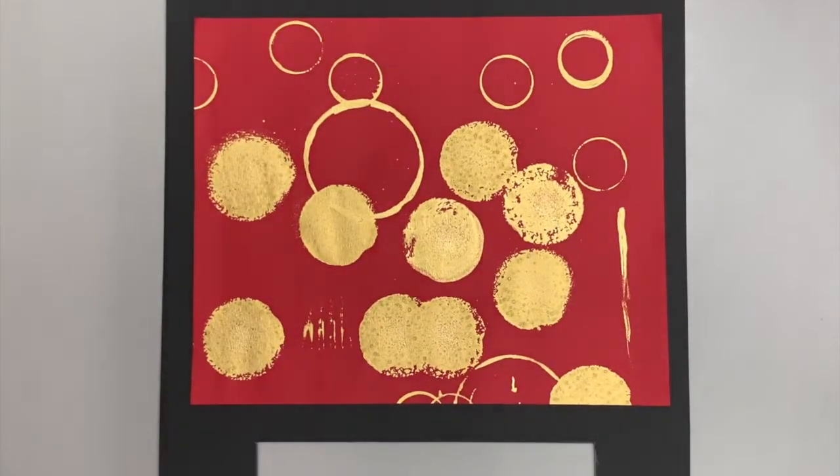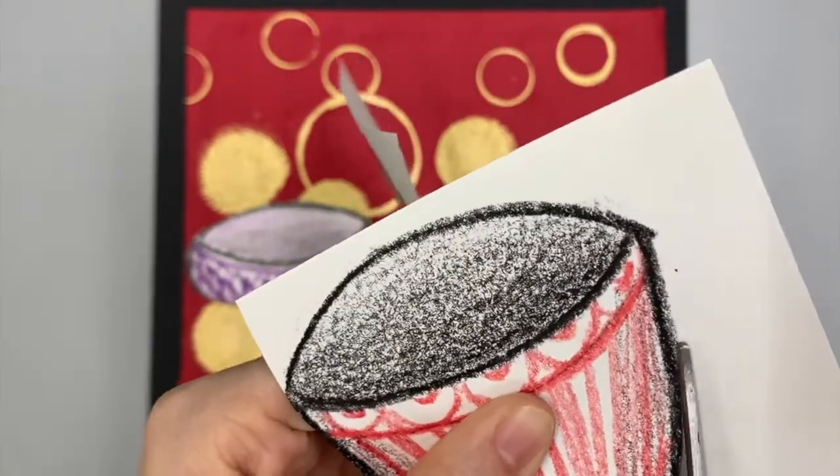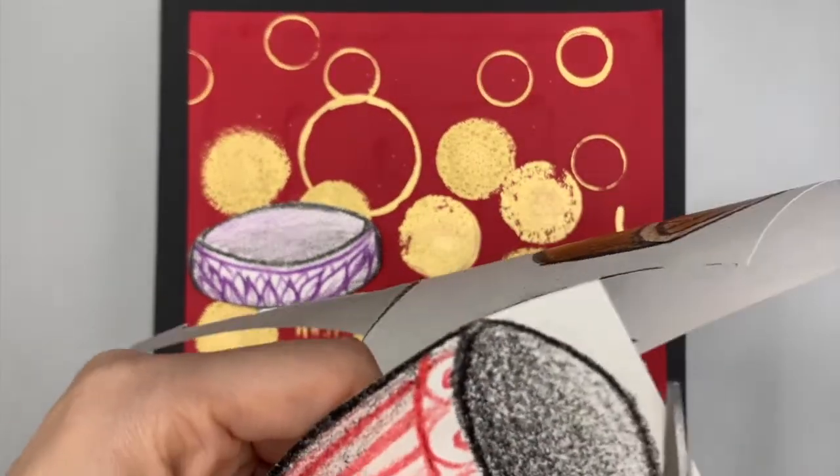So we can finally prepare our dinner on the table. Take the drawing of your bowls and plates, cut them out of the paper, and glue them nicely on your table.